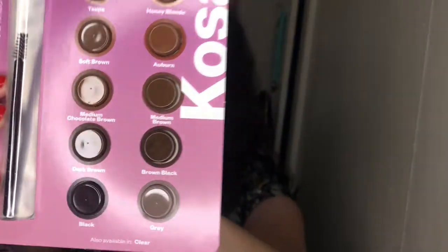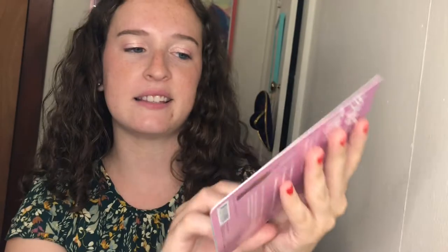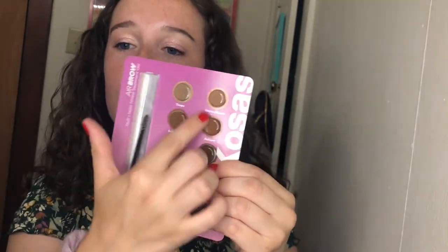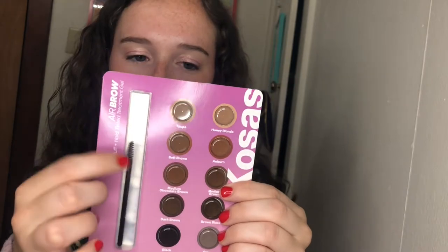The next thing that comes in the box is this — basically they're brow gels in these little pop-out things with a little brush that you can use to apply and try them on. I'm excited about that. Oftentimes I get brow gels and they're too warm and they don't look right, so I'm excited to try some out.